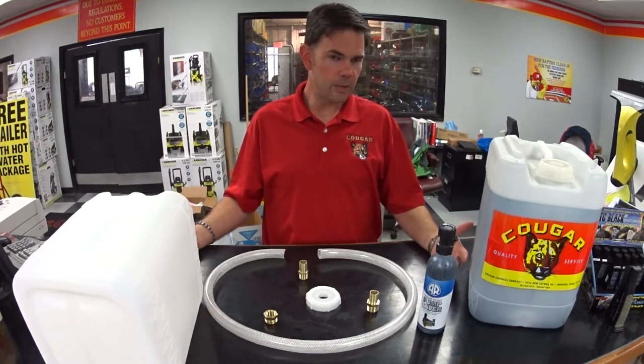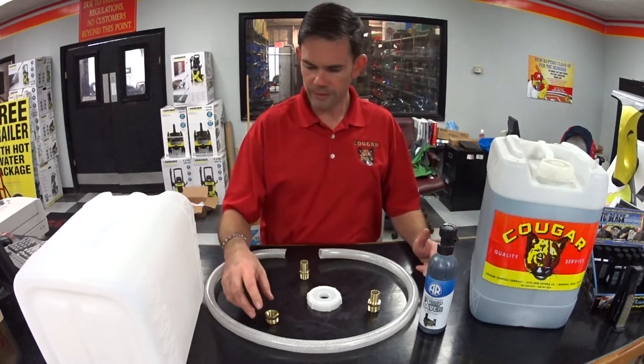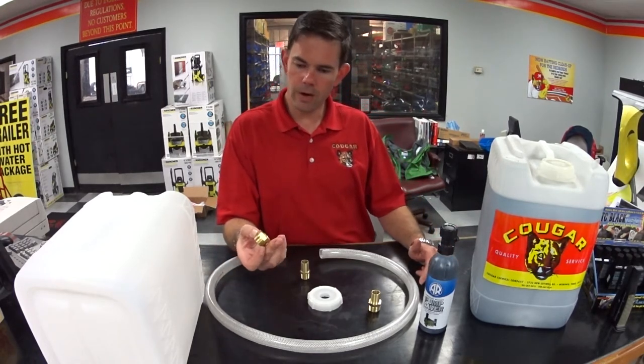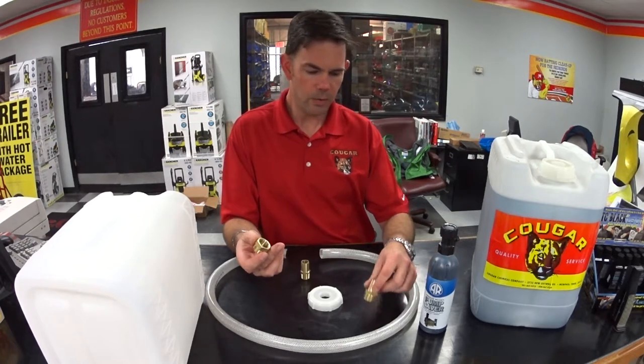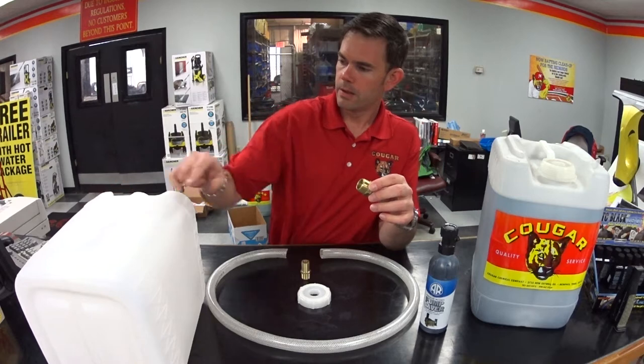These are some of the things that you're going to need to do the winterization on your pressure washer. I've got just a couple of fittings here. Pressure washers are going to use garden hose fittings. So I've got a hose barb and a five-gallon container.